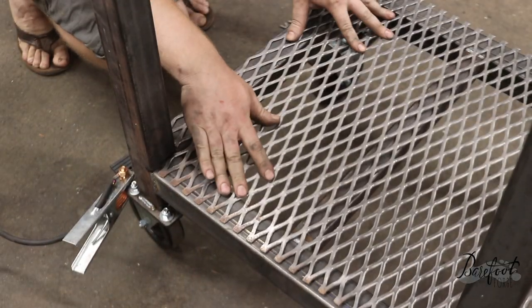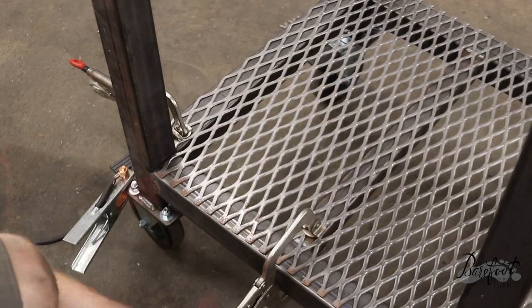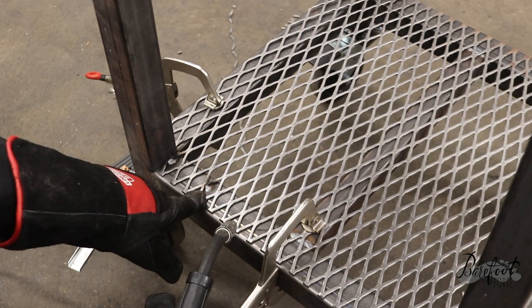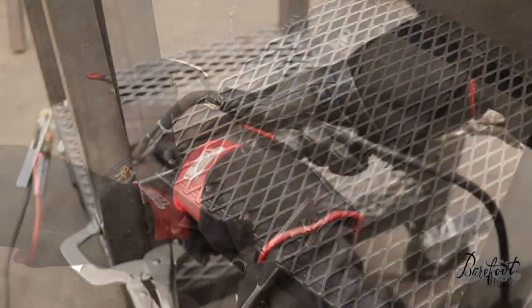Look at that weld! We put a little expanded metal down there and make sure we weld it into place so it doesn't move anywhere. Now we can put stuff on there — having shelves is great for putting stuff on it.